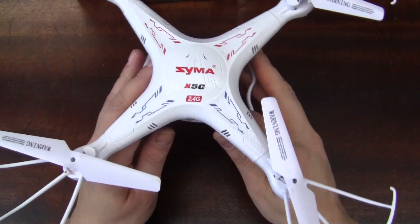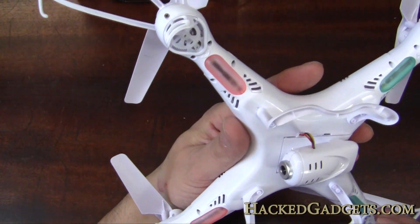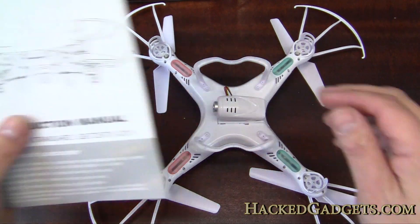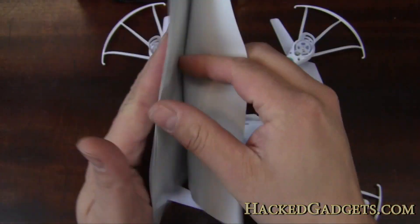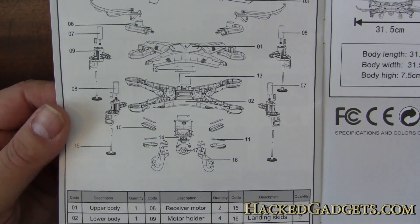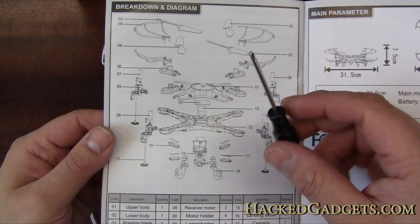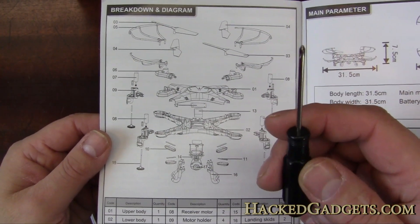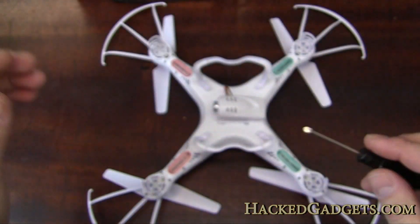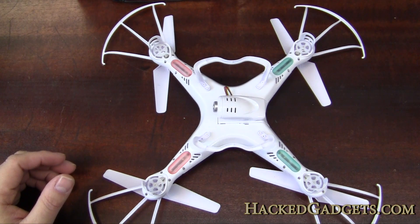Let's open up this quadcopter and take a look at what's inside. We saw in the manual that they give you a really beautiful breakdown of how the whole thing comes apart, and they even give you a screwdriver — it's for the battery door and other things, but I'm thinking it will probably get us into the entire thing. So let's open up a couple of screws and see what we get.